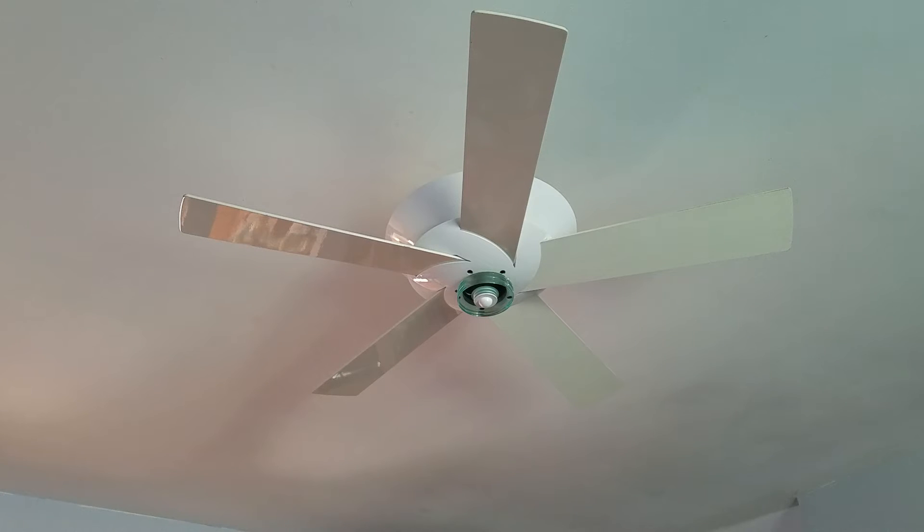Hey guys, here's a video of the Casablanca Venus Custom Halo. I installed this in my front room, as you can probably tell from the update of the ceiling fans in my house. It was a huge hit — everyone seems to really like it. It gives a really nice ambiance with the uplight and such.